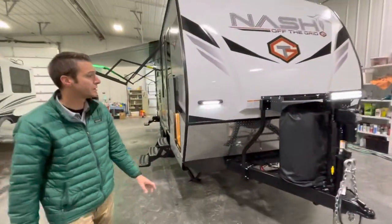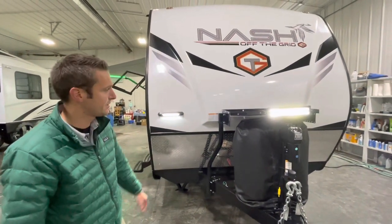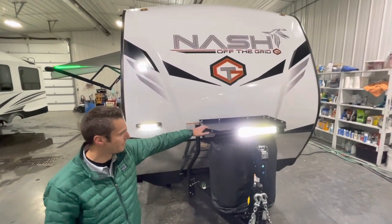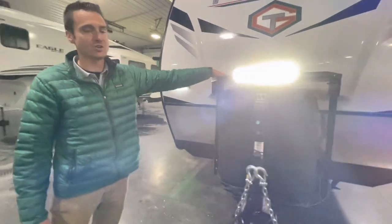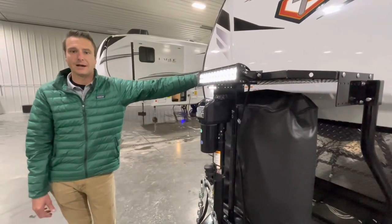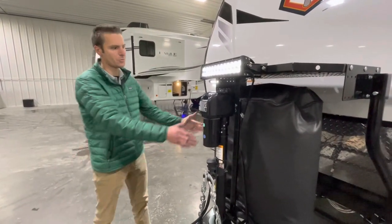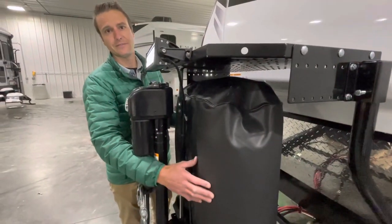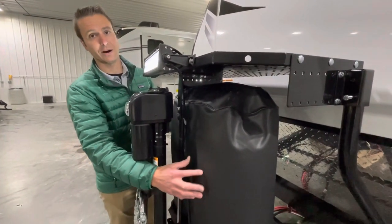Coming around to the front — got a few different lights, including a little hitch hook-up light. Part of the off-the-grid package gives us the Stromberg LP generator rack up here. You could either mount a generator on here, put some coolers up there — it just adds some nice storage. With that rack, you do have to go to a soft propane cover, so we do have a soft cover over two 40-pound propane tanks, which is also part of that off-the-grid package.